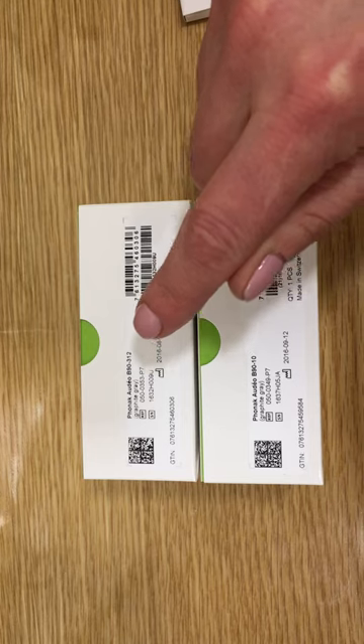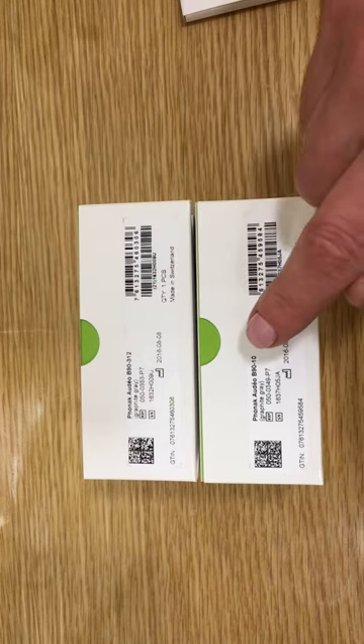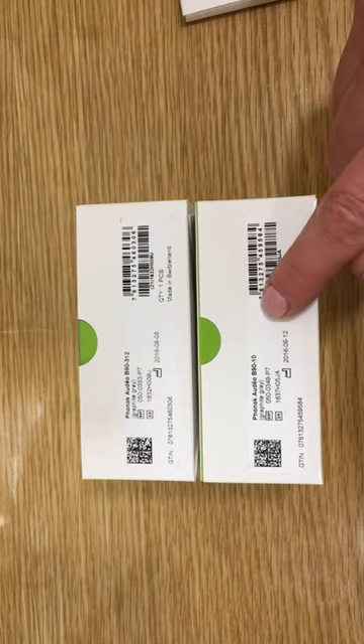The numbers 312 and 10 relate to the battery size. The 10 will therefore be a smaller instrument.